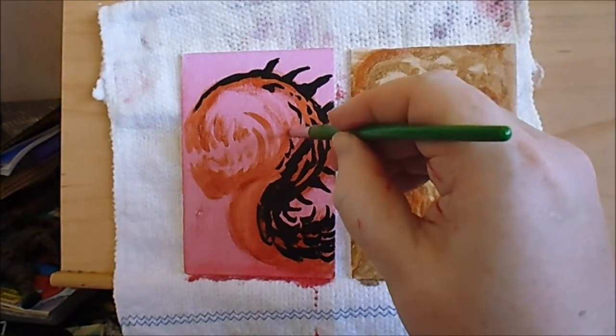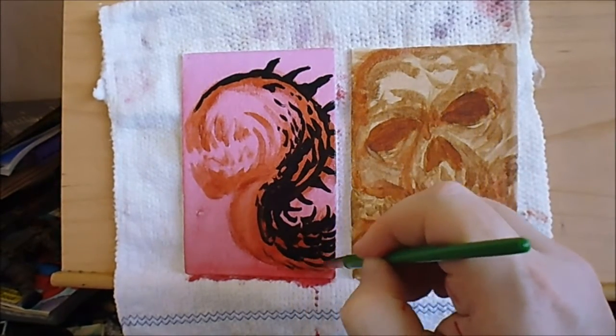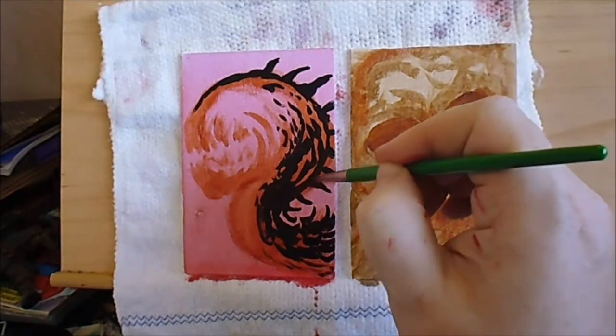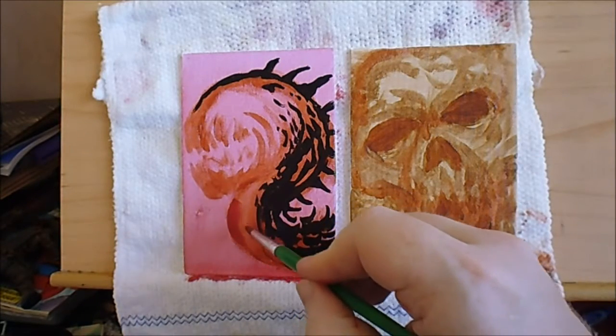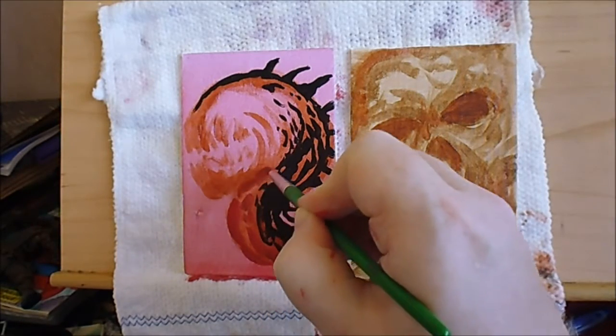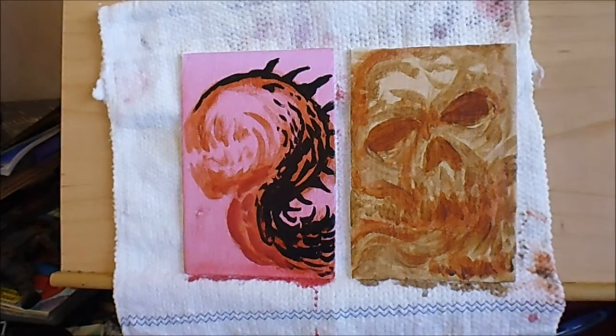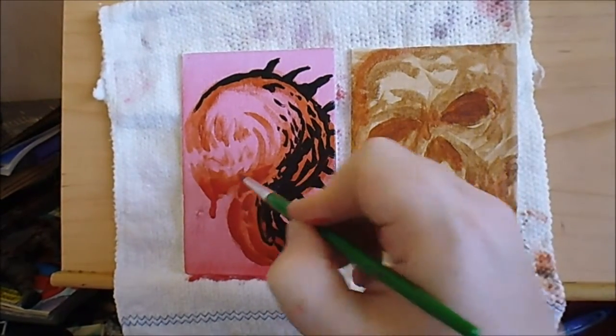That black tone - I can change it later, I can add browns in between and reds here and there. It doesn't have to stay like that. I'll add some more - a bit of that watered-down red. I don't care if it drips, a nice drip would be nice. There we go.